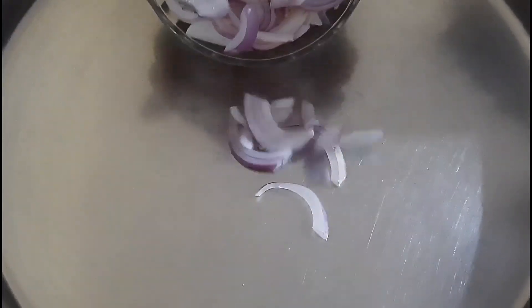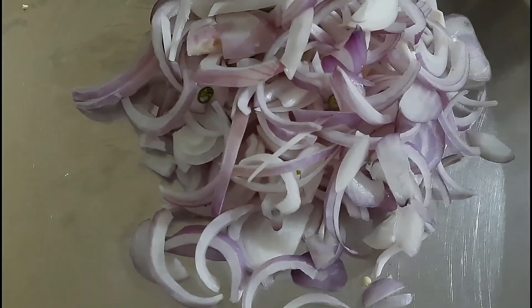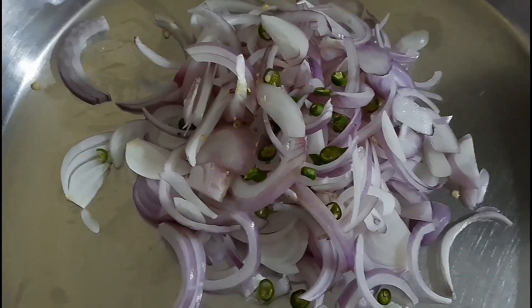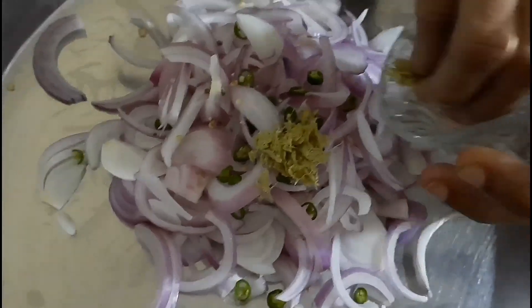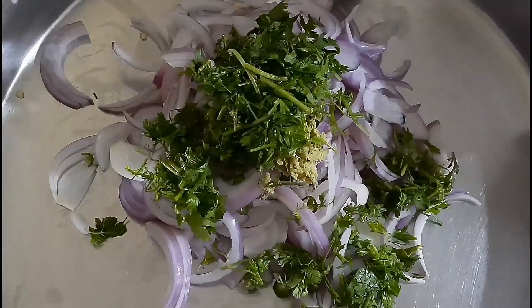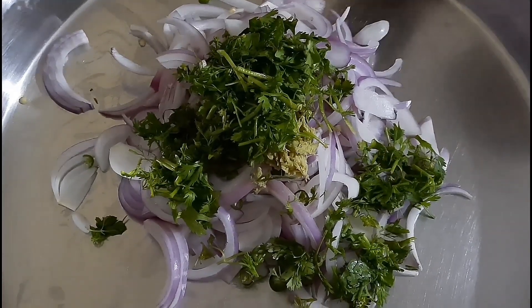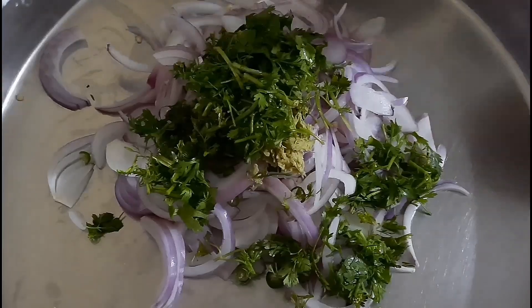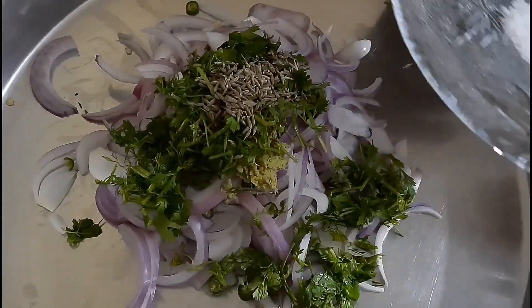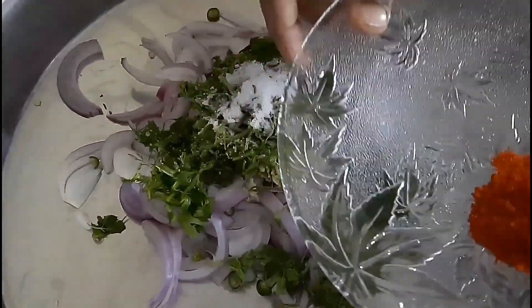Now we will add onion, then we will add green chili, then we are adding ginger. Then we are adding jeera (cumin seeds) and salt.